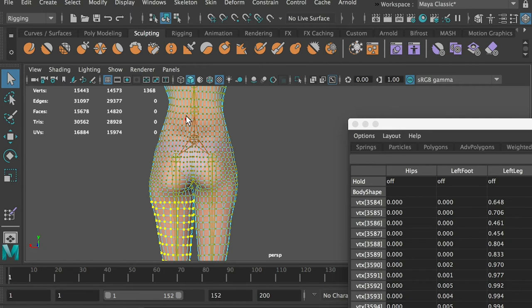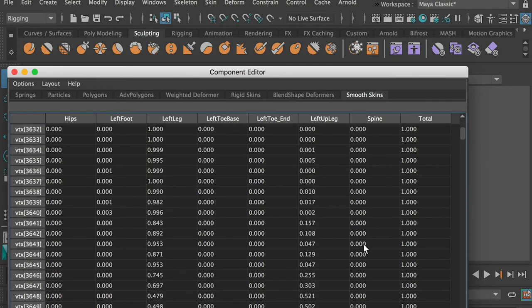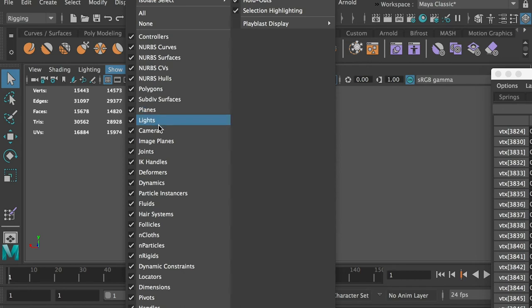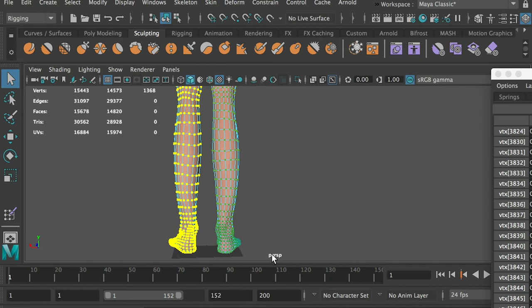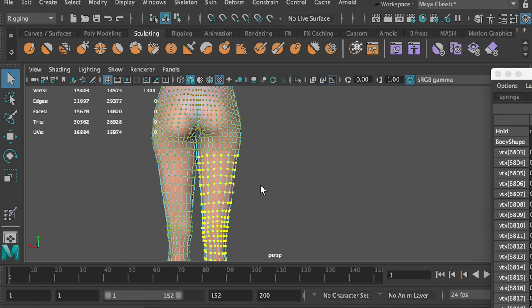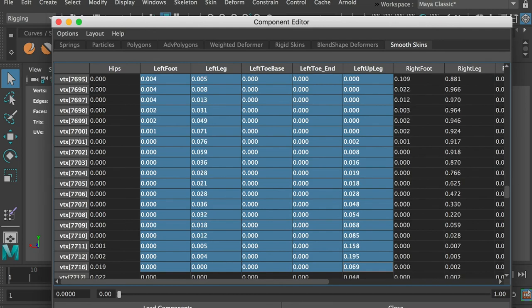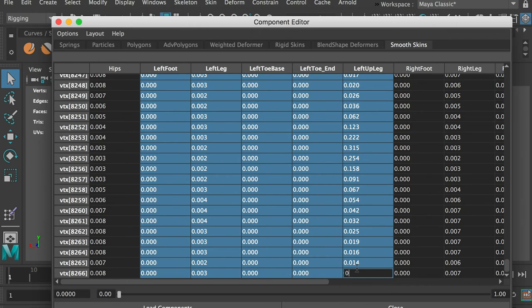Let's double check the influences from the spine and the hips joints. The spine joint only influences very few vertices that are close to the buttocks and has very minimal influences, like 0.004. The same as the hips joints — this minor influence will soften the thigh a little bit and make the leg movement look more natural. Select the vertices on the right foot and hit the shift key and the greater-than sign to expand the selection. Go to the component editor, smooth skins menu. Zero out the influences from the left leg joints and it will transfer the influences back to the joints on the right leg.